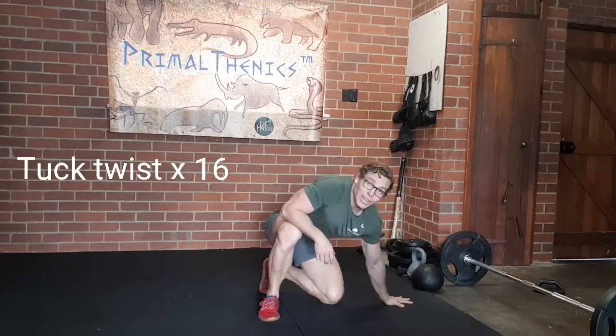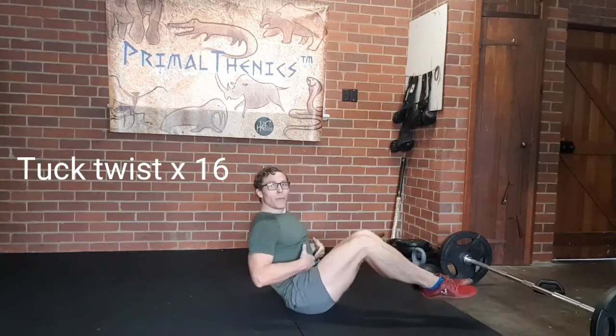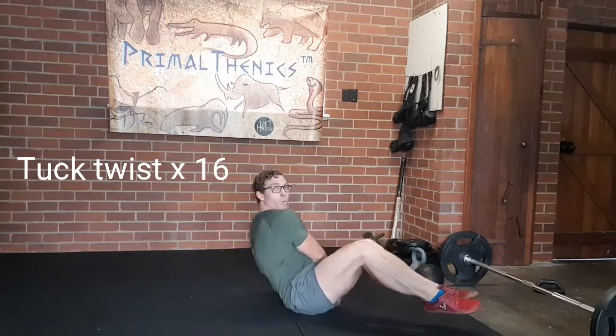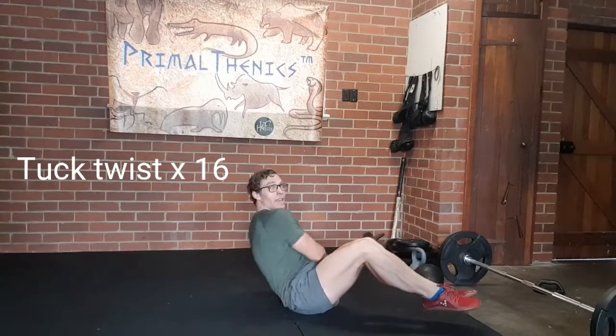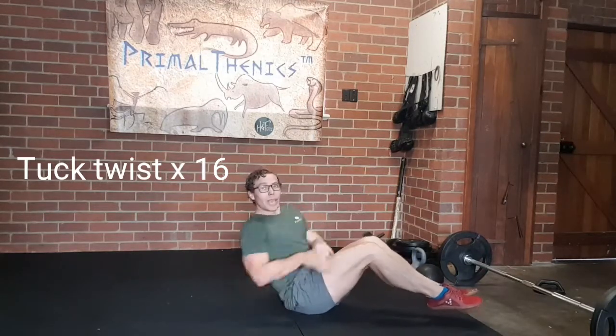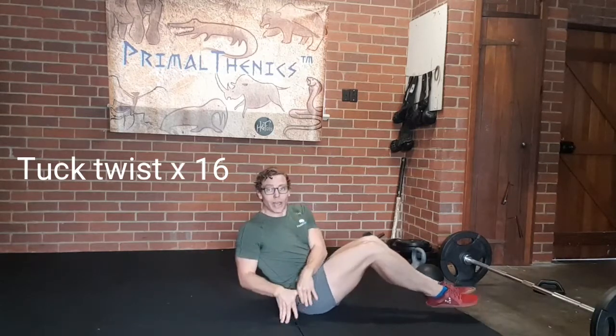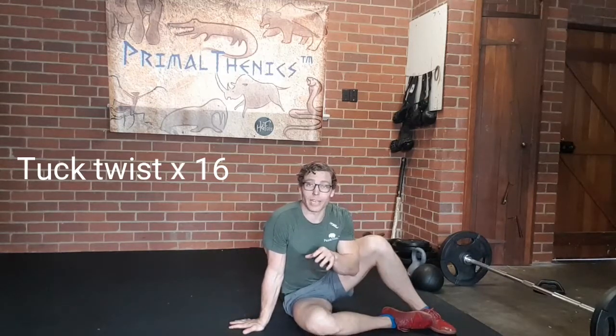We're then going to roll straight down onto our bottom for 16 tuck twists. So point those toes, knees up, belly button nice and tight and we're touching either side eight times for a total of 16 reps, as fast as you can whilst maintaining control. Make sure you're getting both hands down on that ground, strengthening your hip flexors as well as into your abdominal core whilst working on some rotation.